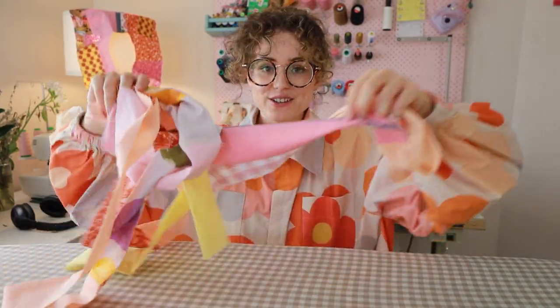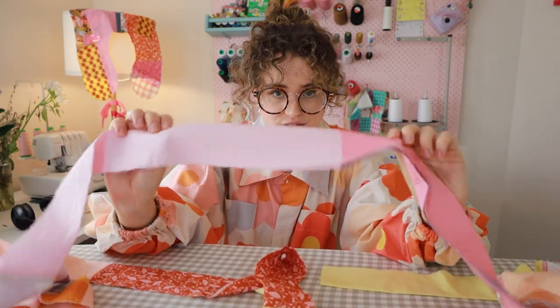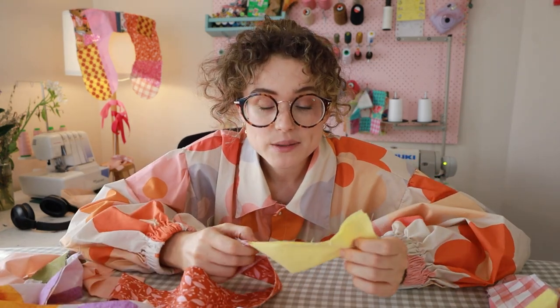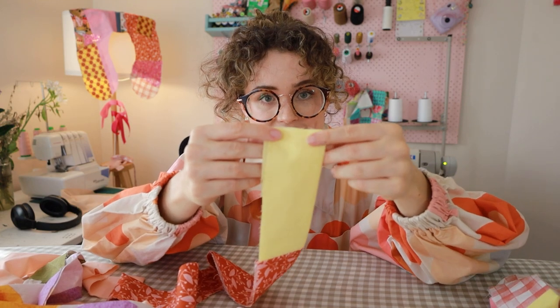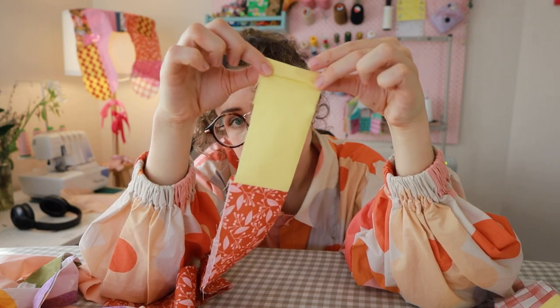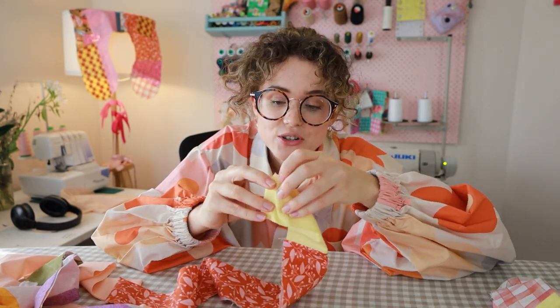Once you've got your long strip and it's ironed in half right sides out, then we have to gather it. If you've seen my gathering video, you will know how to do this. Once we're done with the ruffle, we're going to pin it to the collar and then trim any excess. Right at the end of the collar, we're just going to fold it over twice and sew a stitch — that way you'll have a nice neat edge right at the end of the ruffle. Let's gather and then attach it to the collar.